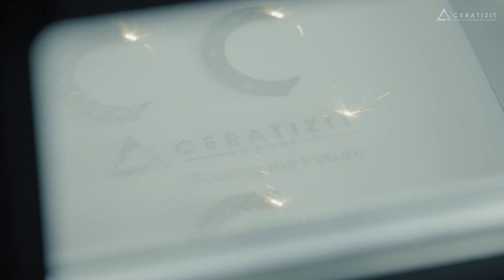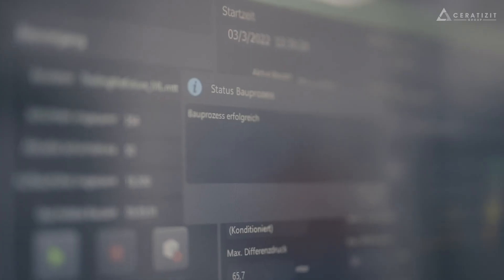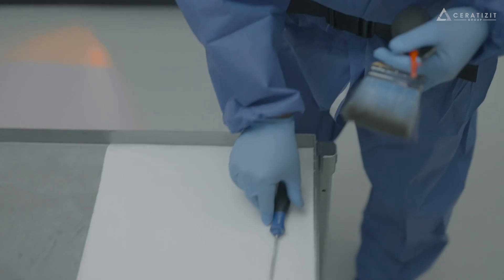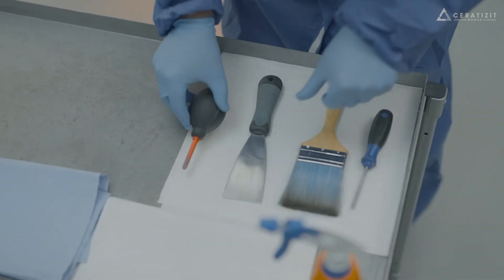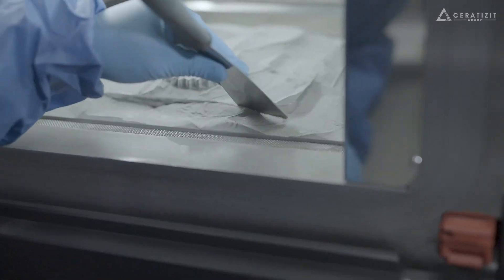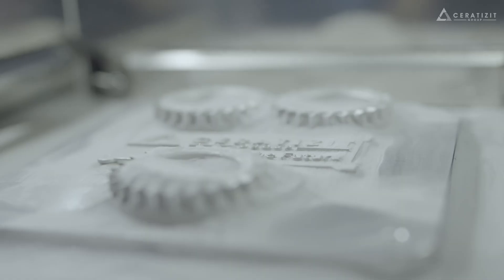Layer heights between 0.03 and 0.07 millimeters are possible here. Excess powder is then brushed off and returned to the tank to be reused in the next print.